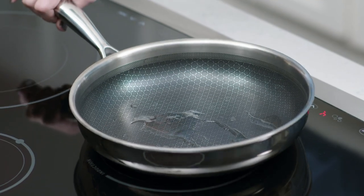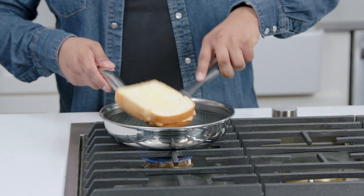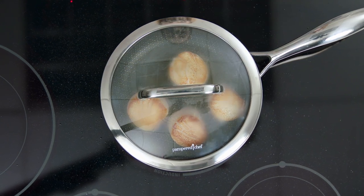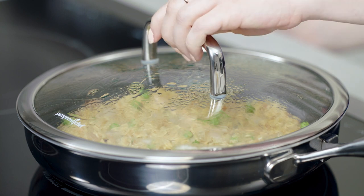This helps the pans heat up quickly and evenly distributes heat for more even cooking, and you can use them on gas, electric, or induction cooktops. These pans each come with a glass lid with stainless steel trim so you can watch the food as it cooks, and you can even put the lids in the oven.